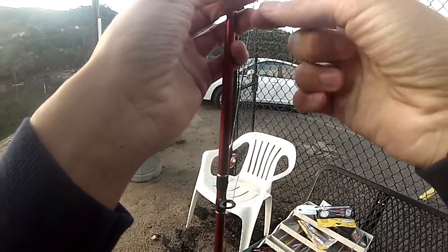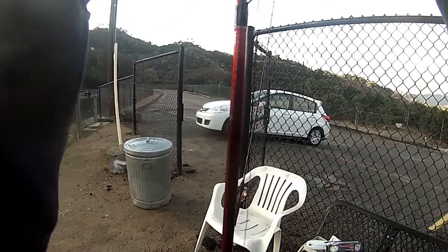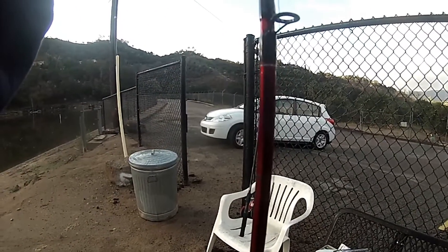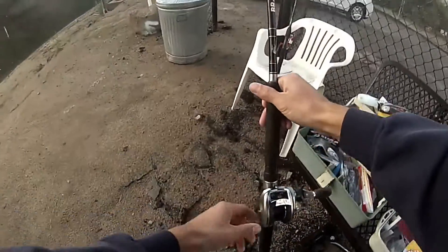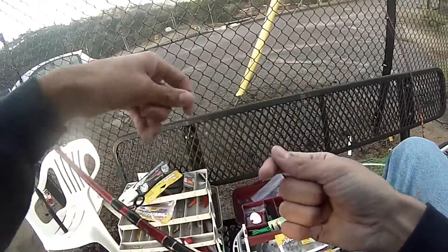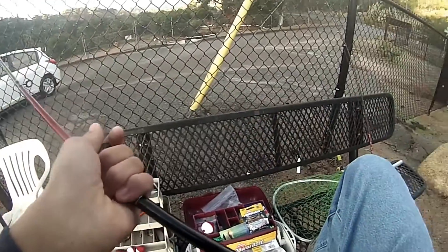Alright guys, I wasn't recording — I just pulled like an early big one. I broke off on a fish, and I wasn't recording either. That would've blown really bad. There goes my line. I broke off on a fish — that's the first time I've broken off on a fish in years. That just really sucks, and that just got me on edge.